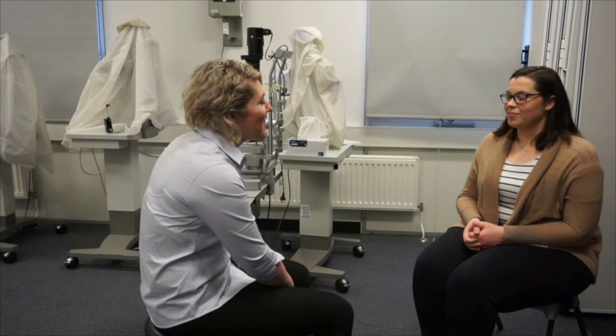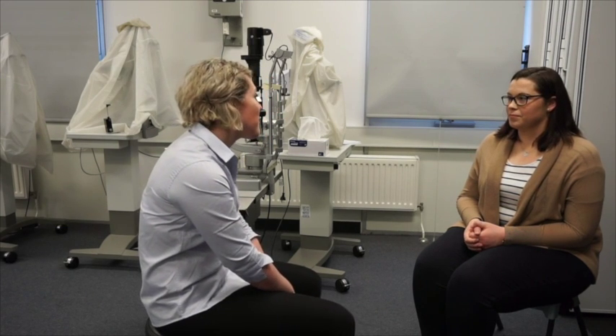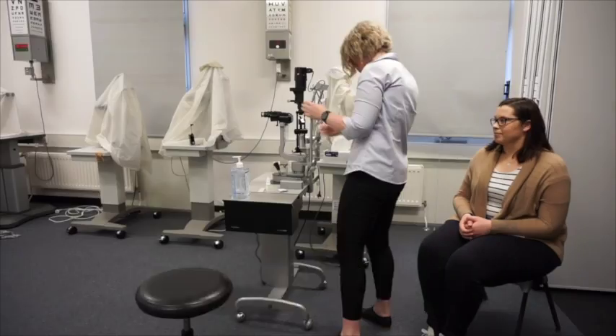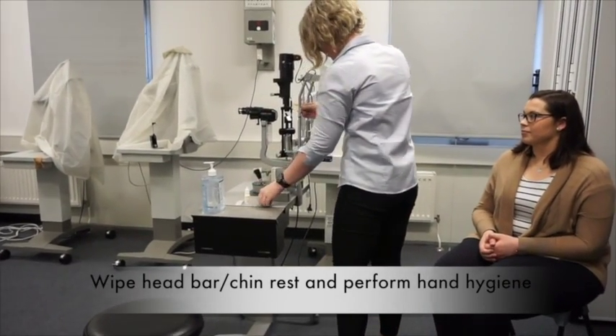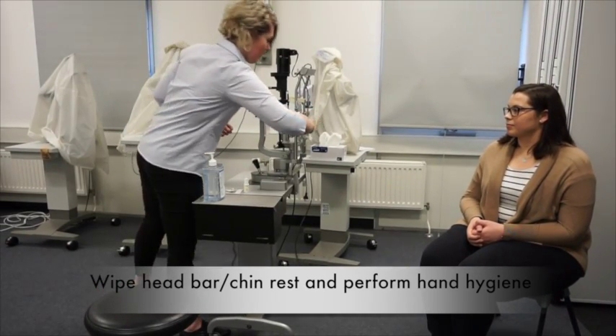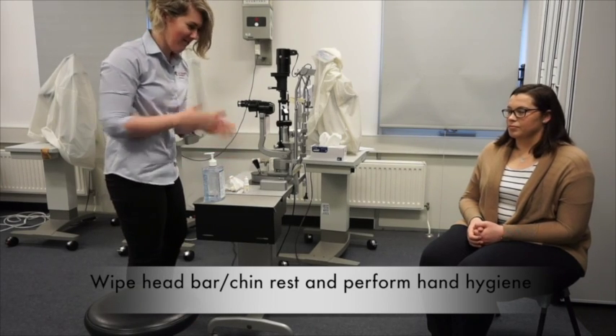Hi Jane, I'm Sarah and I'll be your orthoptist for today. Today we're just going to be measuring your tear film layer and how long it takes for your tear film to break up. Before beginning the assessment, the orthoptist will wipe the head bar and chin rest of the slit lamp with a disinfectant wipe and then will perform hand sanitisation.